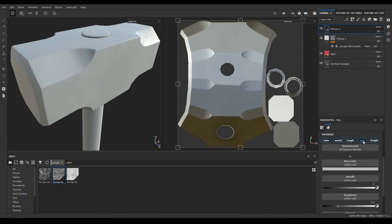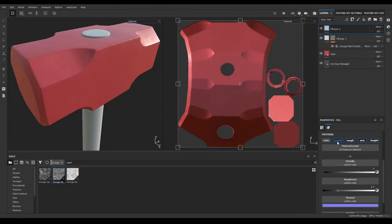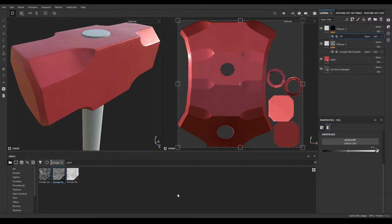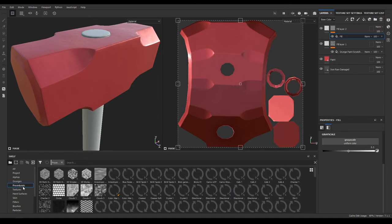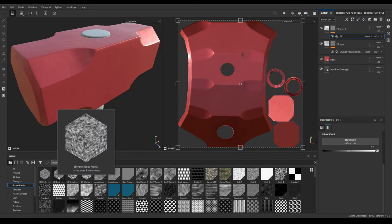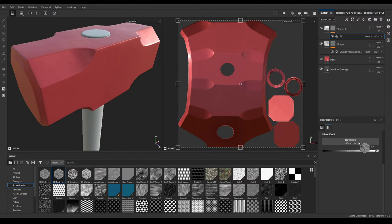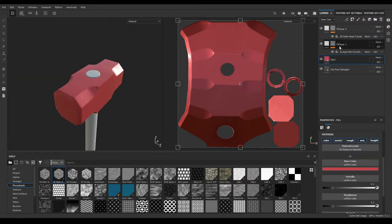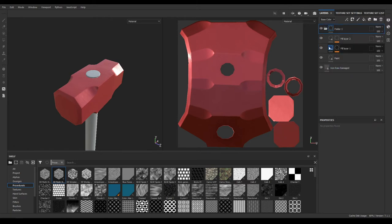Now add another fill layer. This time disable everything except height and add a 0.05 height value. Then add a black mask and again add a fill — go to the Procedurals and you'll see this 3D Pull In Noise, and drop it in your fill. Now select all these three layers and add them into a group.